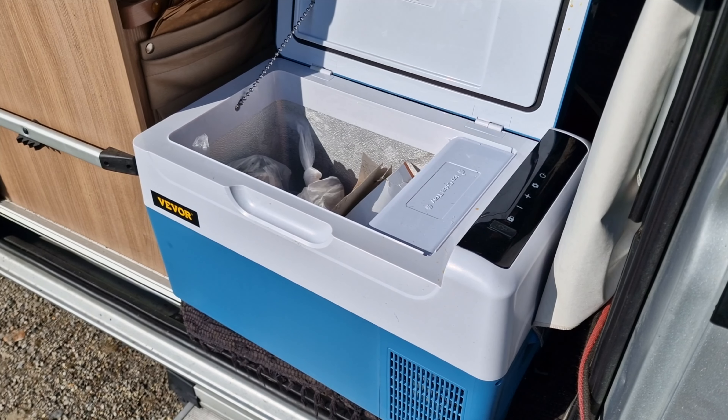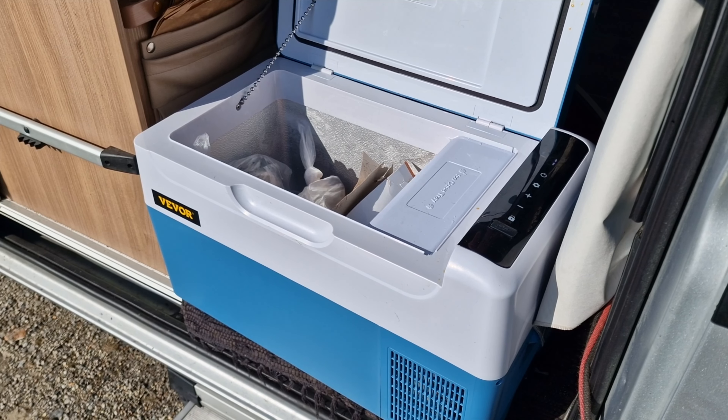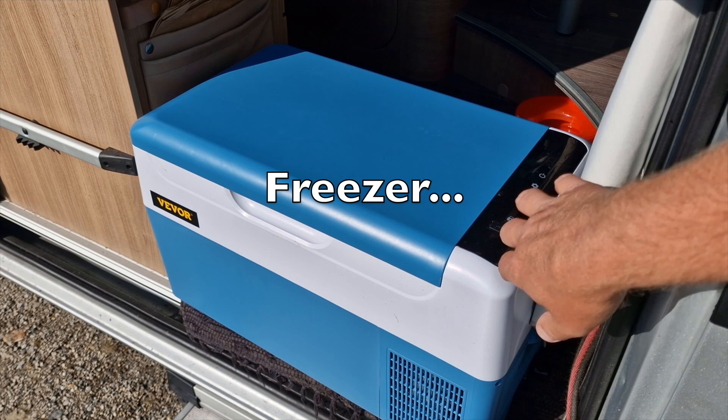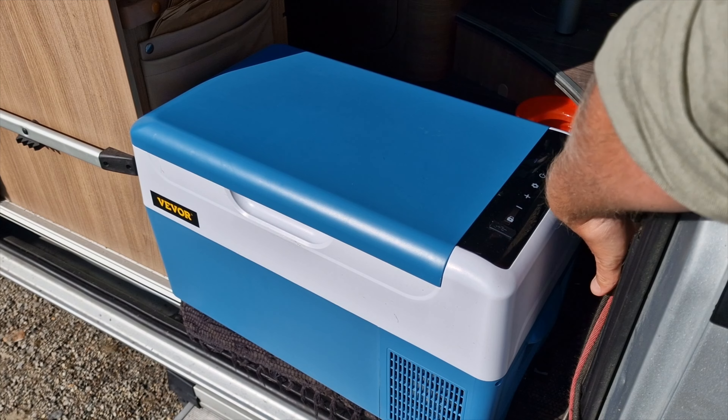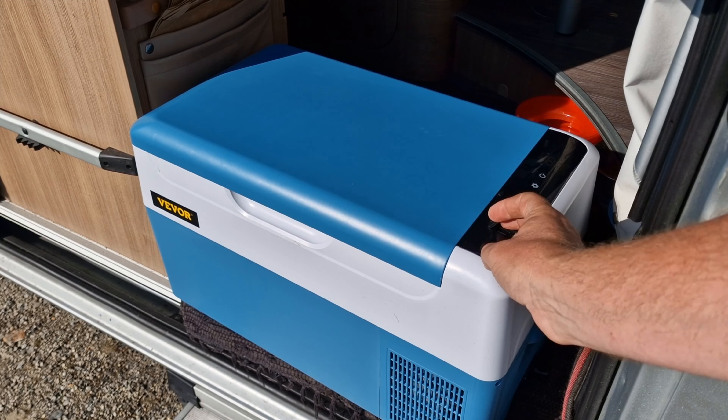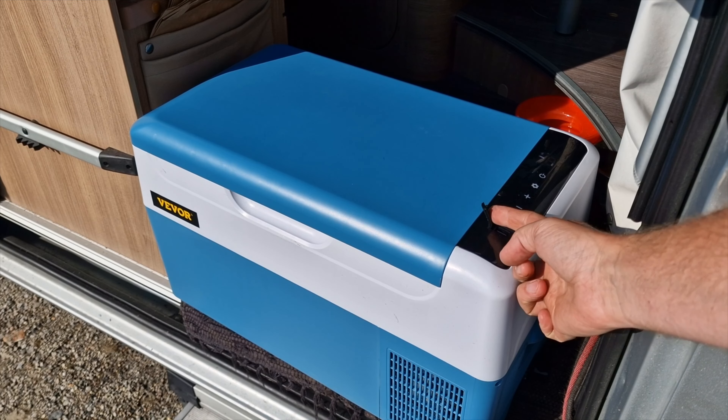I had a few trout with me back home, so it was perfect to switch it to a fridge. You can also see how the menu looks — and there's a USB port where you can charge your phone or whatever you need.